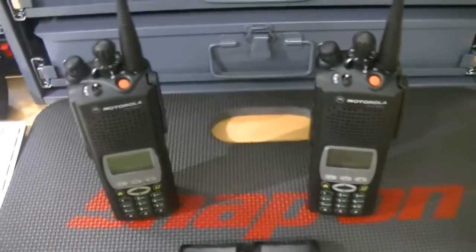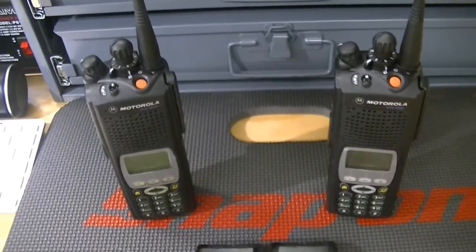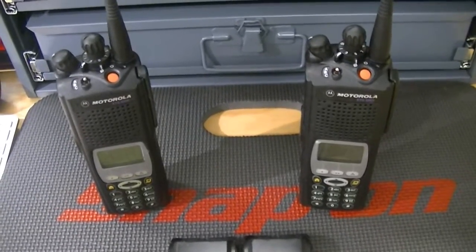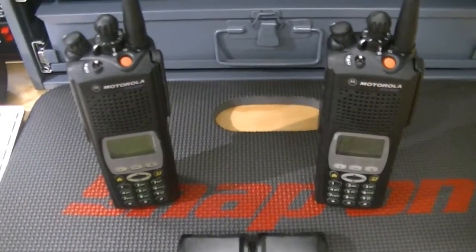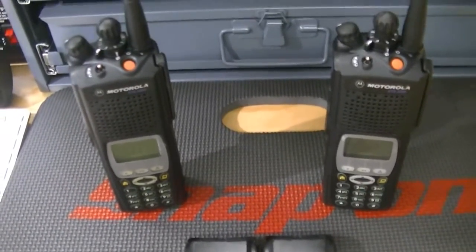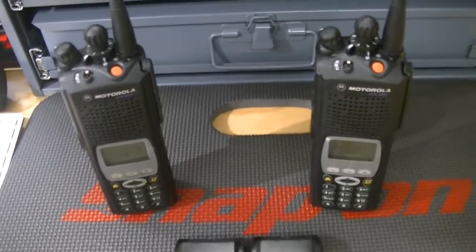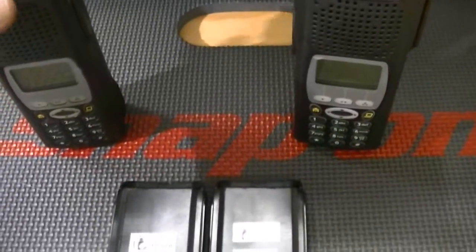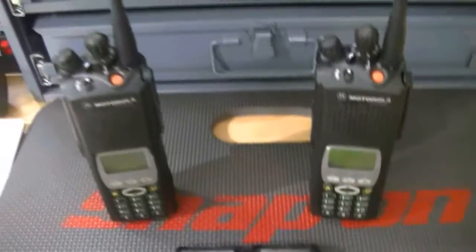I'm very happy with the way they turned out. They'll come with mics and a charger. I do have vehicular chargers that I may put up with these, or I may sell those on their own — I'm just trying to figure out a package right now. Price is yet to be determined, but it will be proper for the cost of these radios. These housings aren't cheap, the work isn't cheap, and the parts aren't cheap.